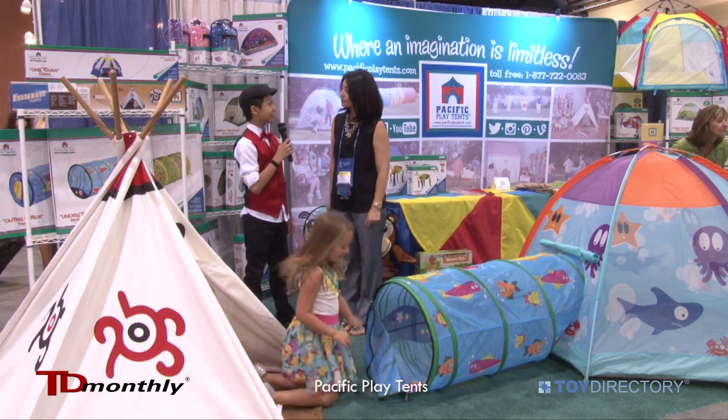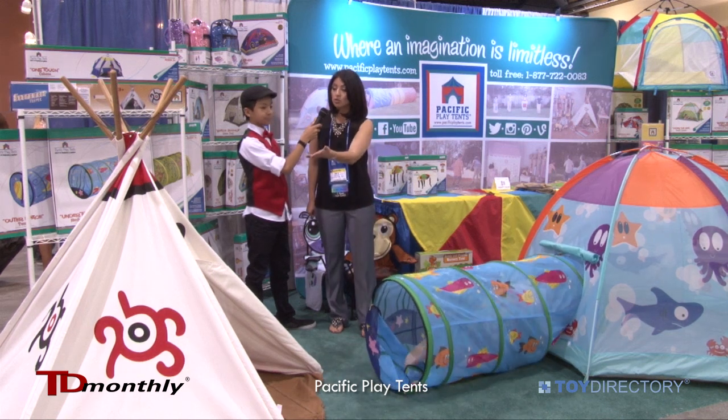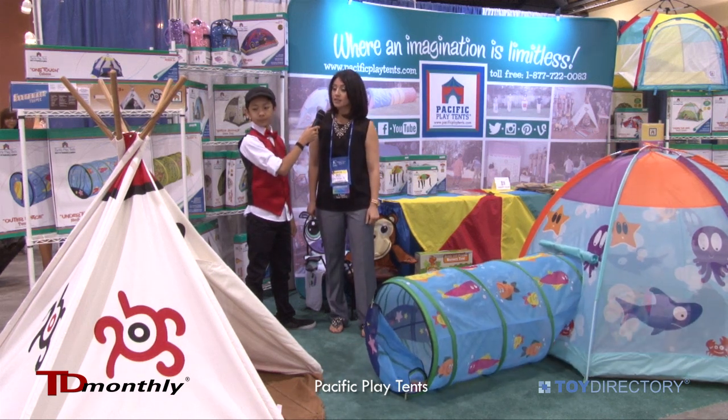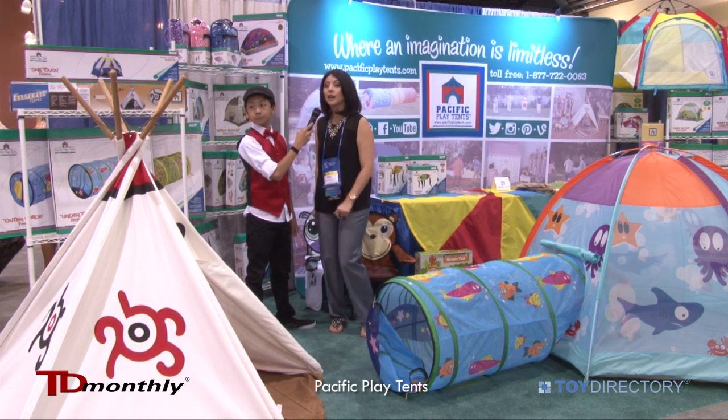So what's new with Pacific Play Tents? Well, I would like to introduce you to our Southwest teepee, and I also have a great new item for you.